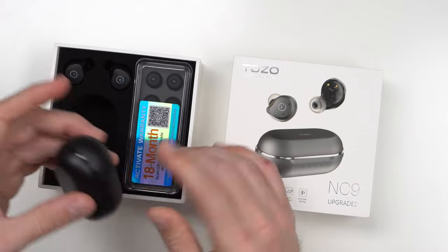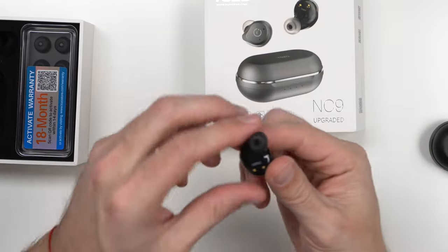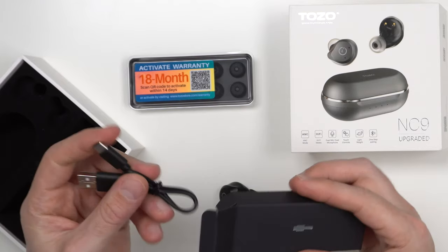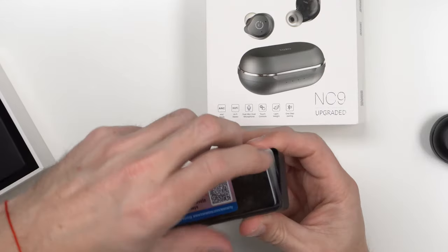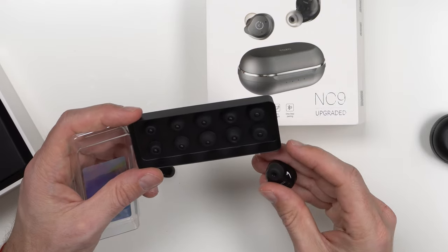Let's see what comes with the product. Here's the case — it's a very interesting case. These look bigger compared to the T6s, definitely a lot bigger with a bigger driver, so I'm expecting a lot more bass. Inside you get an 18-month warranty that you can scan, as well as a USB charging cable. The packaging is really nice and solid — quality packaging. You also get different size ear pieces to fit perfectly: six sizes total. For $50, they did not short you on anything.